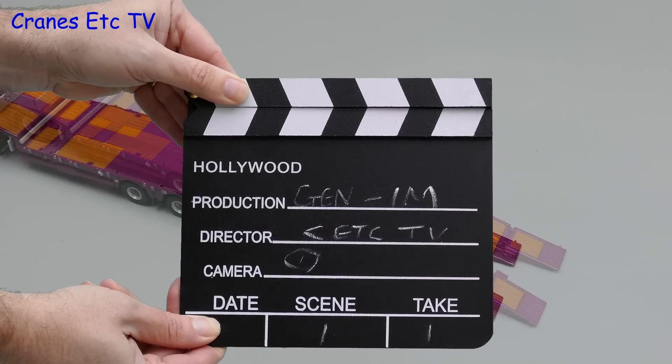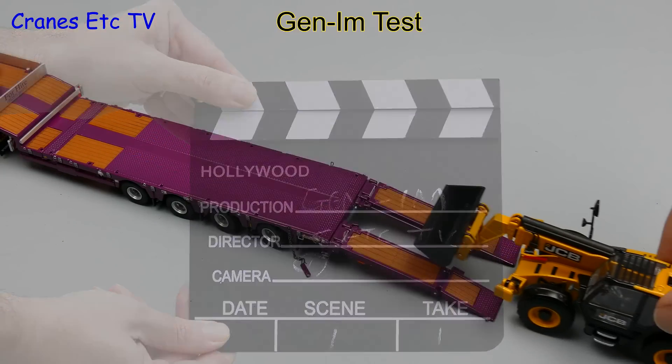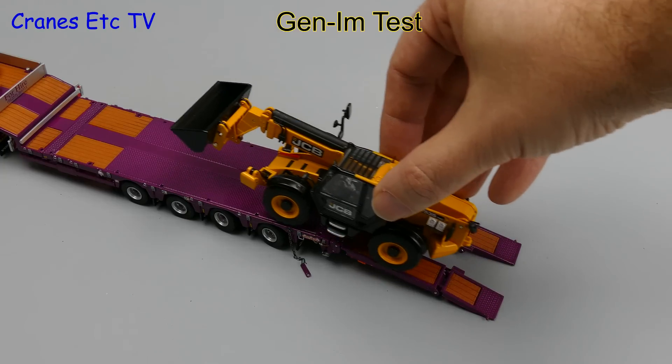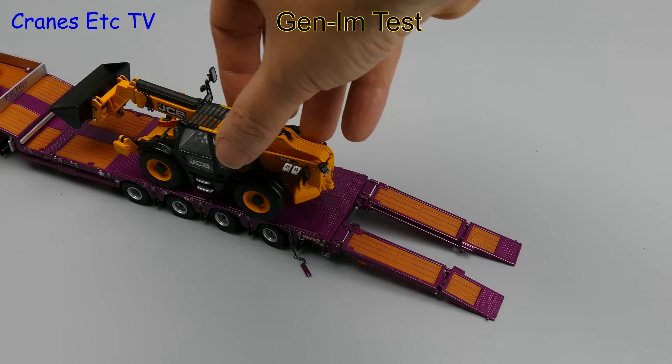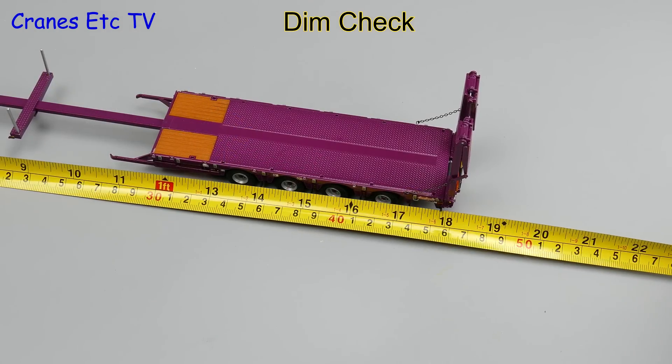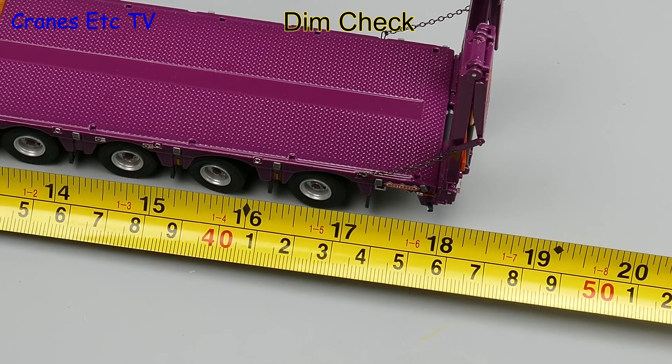Now for a quick genuine imitation real-life test. A JCB loadall is easily able to drive up the ramps and get itself onto the trailer deck. The extended model measures about 18 inches or 45cm in overall length.